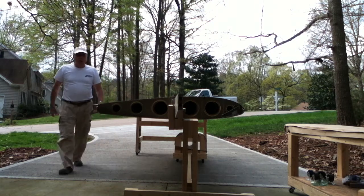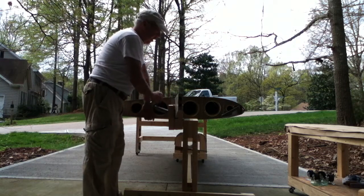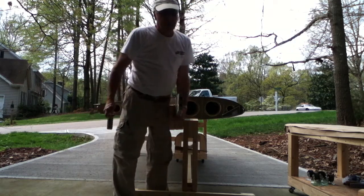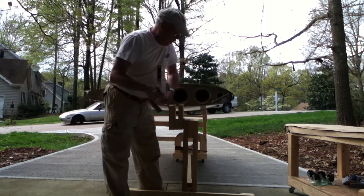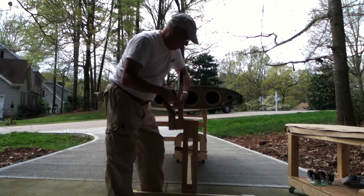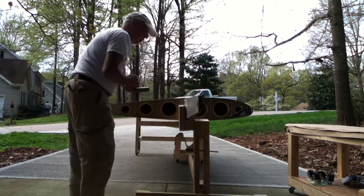Here we go. Now I just need to remove the lock here and take the spar out and plug it in the airplane. The airplane is not ready for that now, but you can guess that it should be possible without too much trouble.